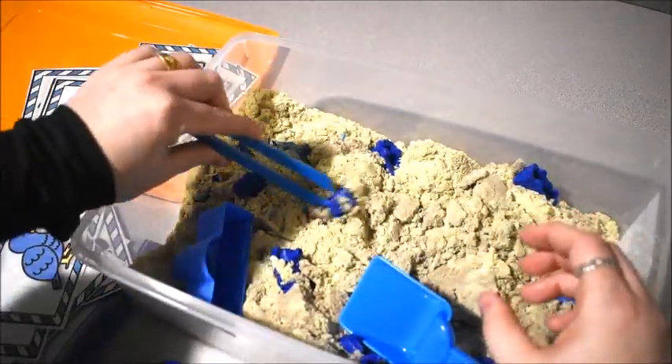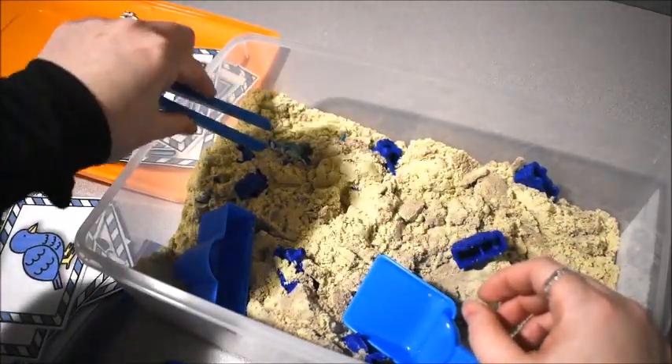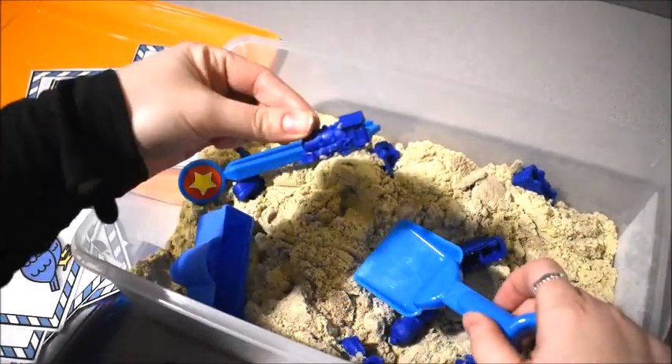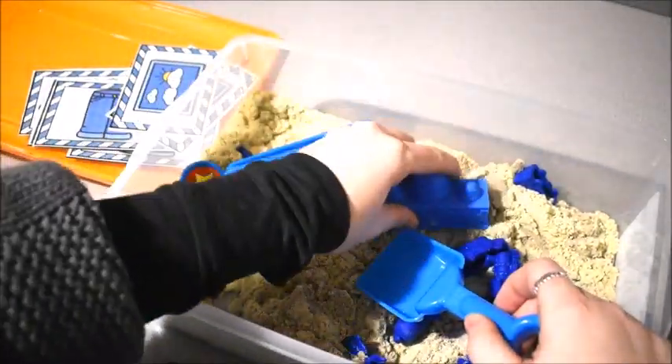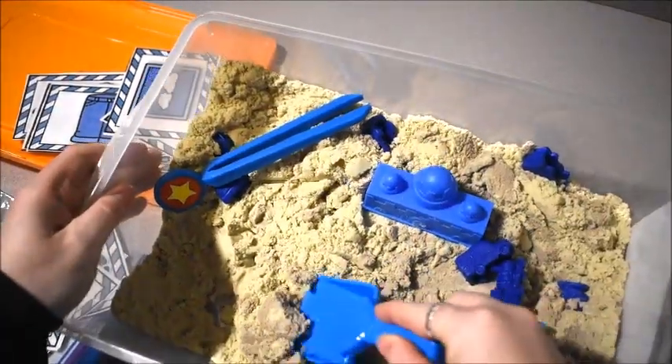These are little fine motor tools so they could try to pick things up with them. I had little blue dinosaurs in there, a blue train, and a little castle mold — and it's blue. We had a lot of fun.